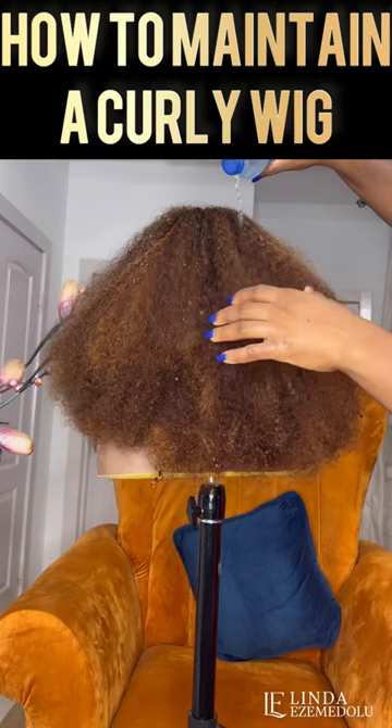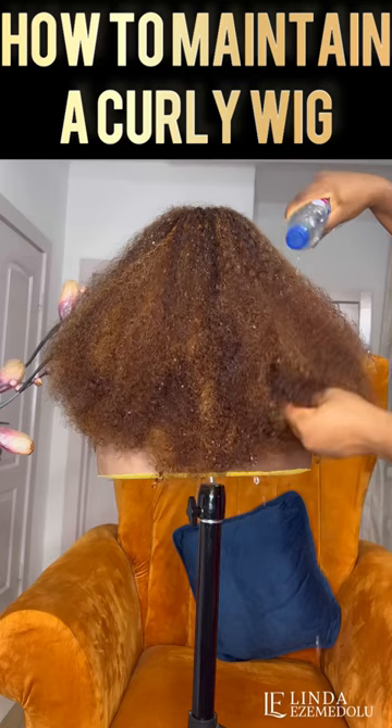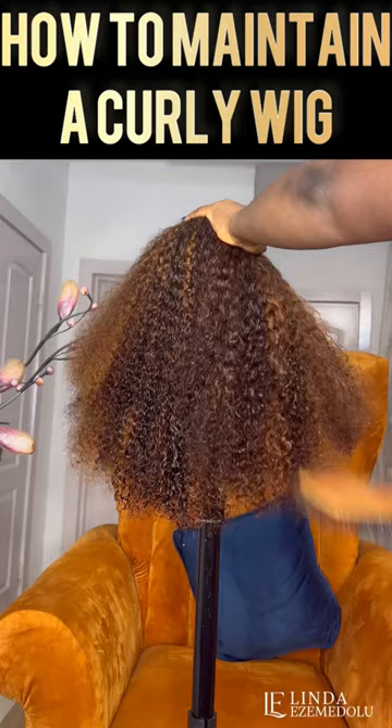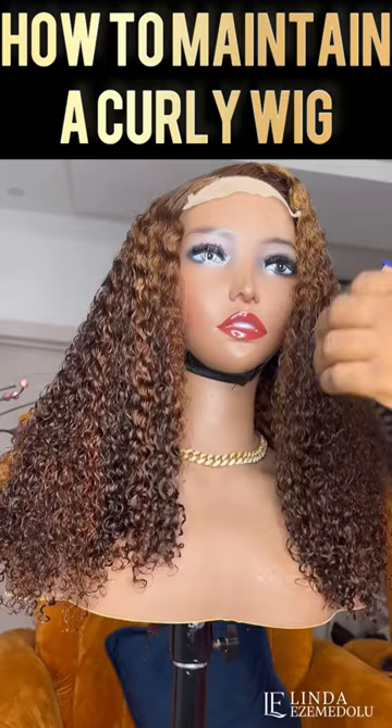I know most times we like to overcomplicate things by using things like a leave-in conditioner, a styling mousse, or any other sort of product used for coily hair. But honestly, one of the easiest products you can use to maintain your coily hair extensions is water — it's very cheap, in fact it's free.